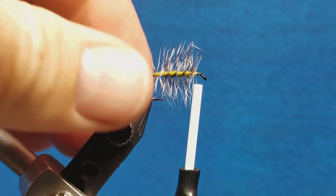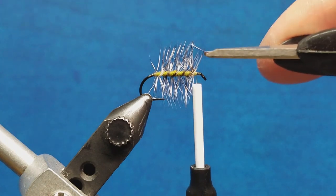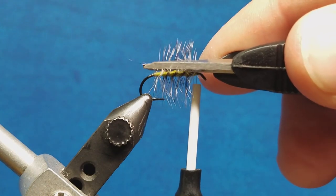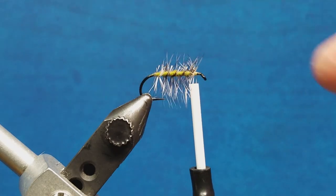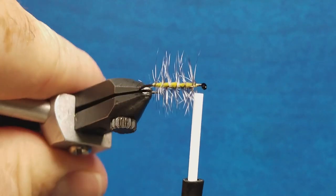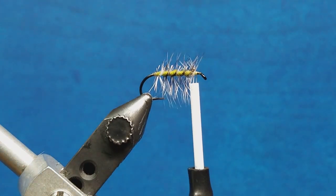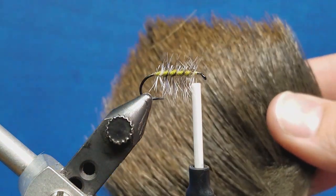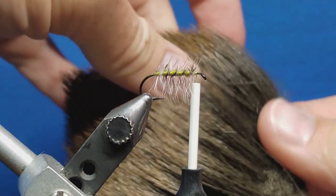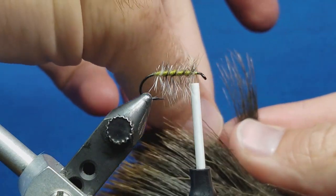Now we're going to be tying an elk hair along the top of the hook shank. I'm going to come in with my scissor tips just along the top and actually snip those hackle fibers right out of there. That creates a nice smooth open track for me to work in there with the elk hair. So I've got a patch of a little bit darker elk hair here. A lot of people at this point will use what's called a hair stacker, but I prefer just to stack it by hand — I'm going to show that to you real quick.